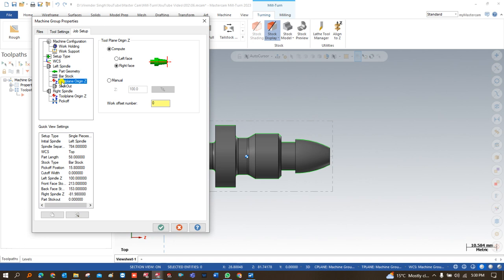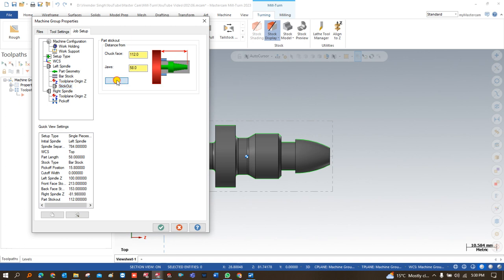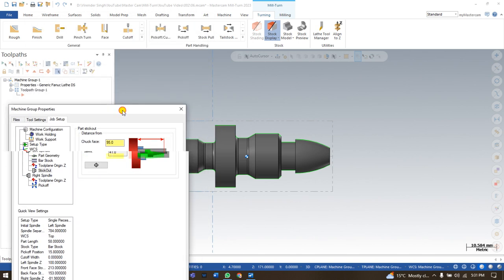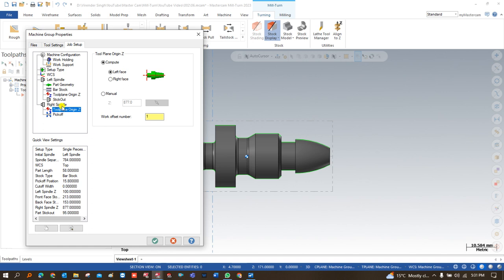After that the next step is called tool plane. In the tool plane we have to define where my offset is done — the XYZ offset. For this work piece we are defining the WCS on this one face. After that I click on stick out. Stick out means how much of the work piece is going to be out from the spindle — that is called stick out. I click on this point so my chuck or jaw will be clamping from this point, and this material will be outside the work piece.